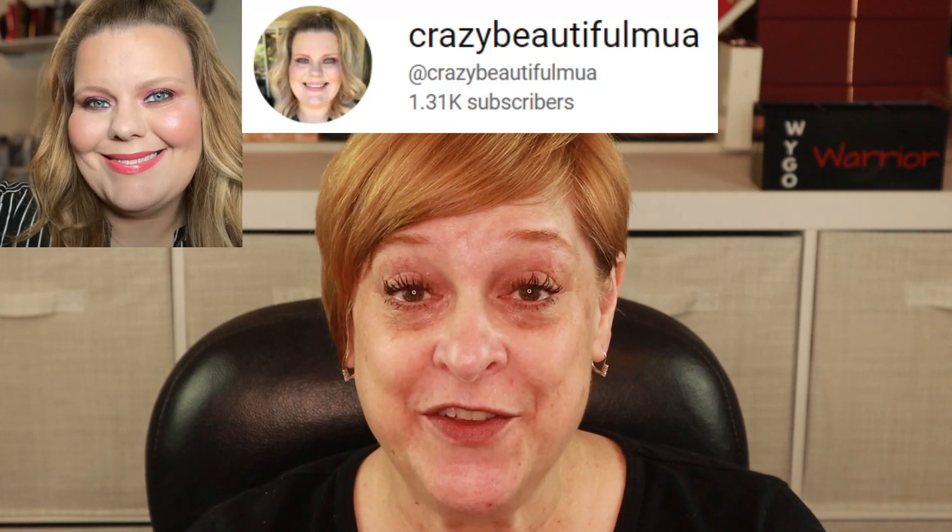Hey everyone, I'm WAGO Warrior, aka Julie. Welcome to my channel. If you're new, WAGO stands for When You Get Old. I'm super excited because today's video is a collab with my twin Heather. If you don't know who Heather is, she goes by Crazy Beautiful MUA. If you love makeup, which I assume you do since you're here watching this video, you would love her and her channel.